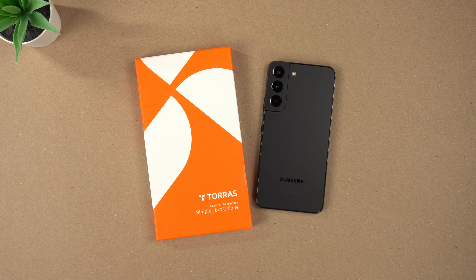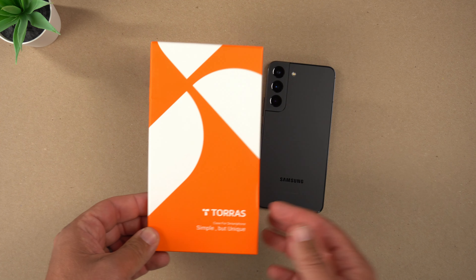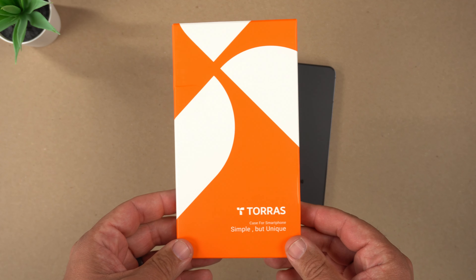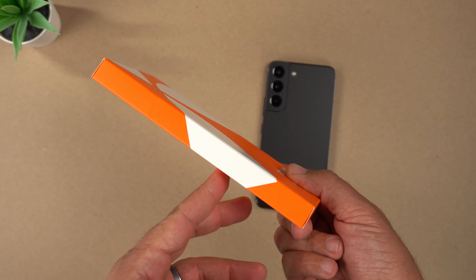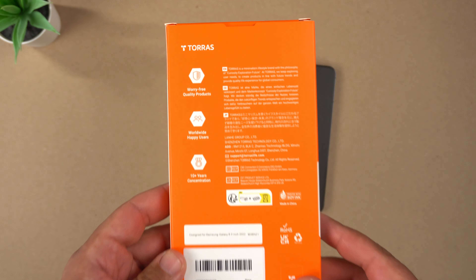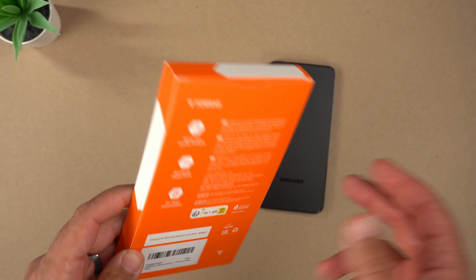This is a case that's going to cost you around $17 on Amazon with Prime shipping. If you want to pick this up for your S22, I'll link my affiliate links down in the description. As for the packaging, it looks like most Taurus boxes — orange and white, says Taurus, nothing on the sides, and a little breakdown of Taurus info on the back.